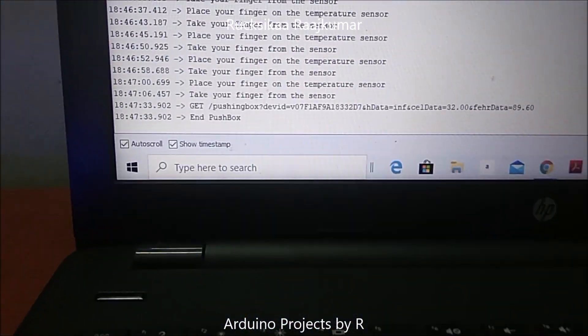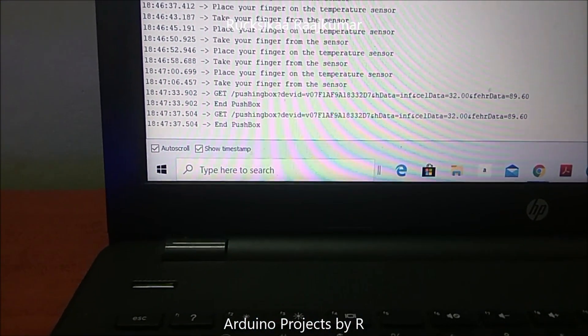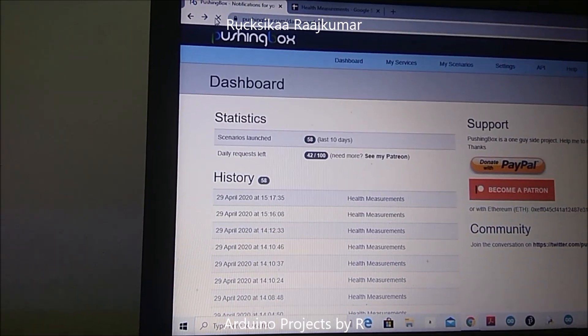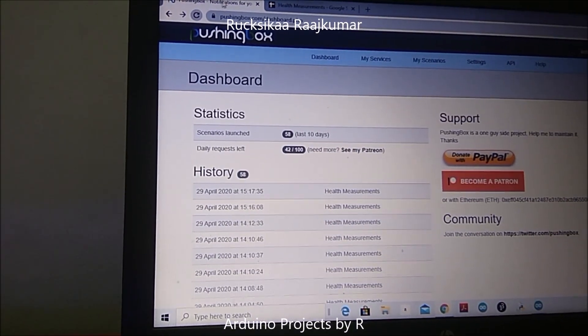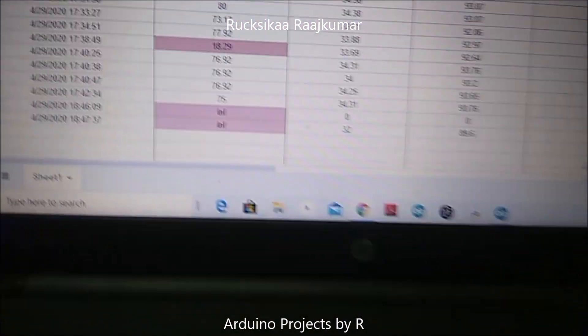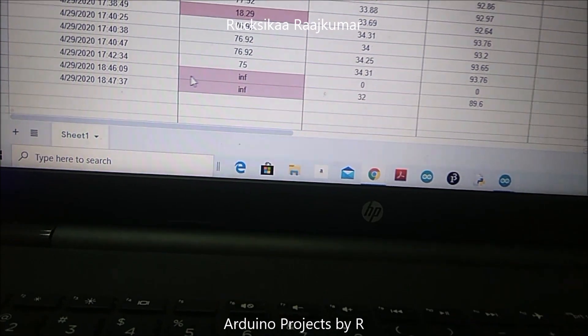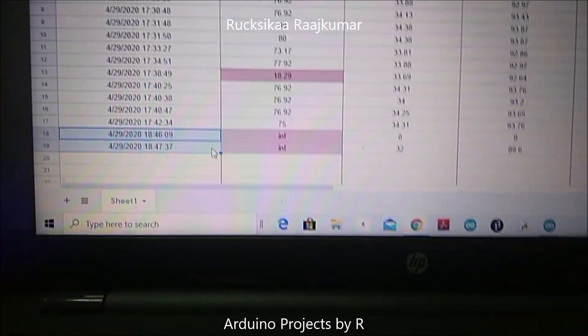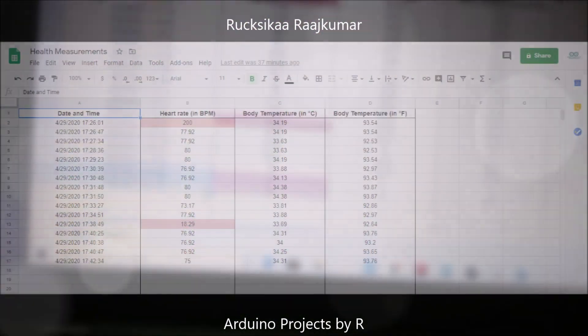And here you can see that the request has been sent. The last two rows indicate the measurements which I have taken right now.